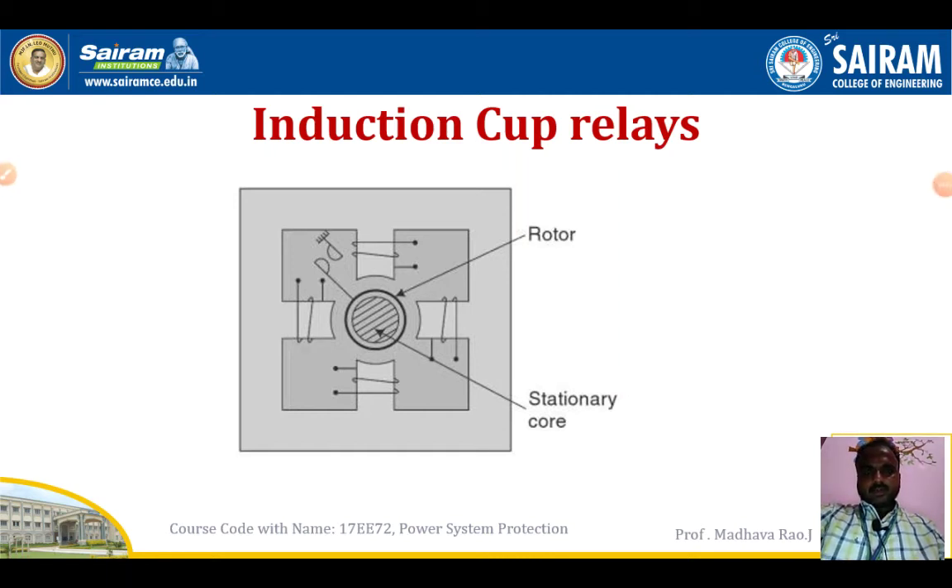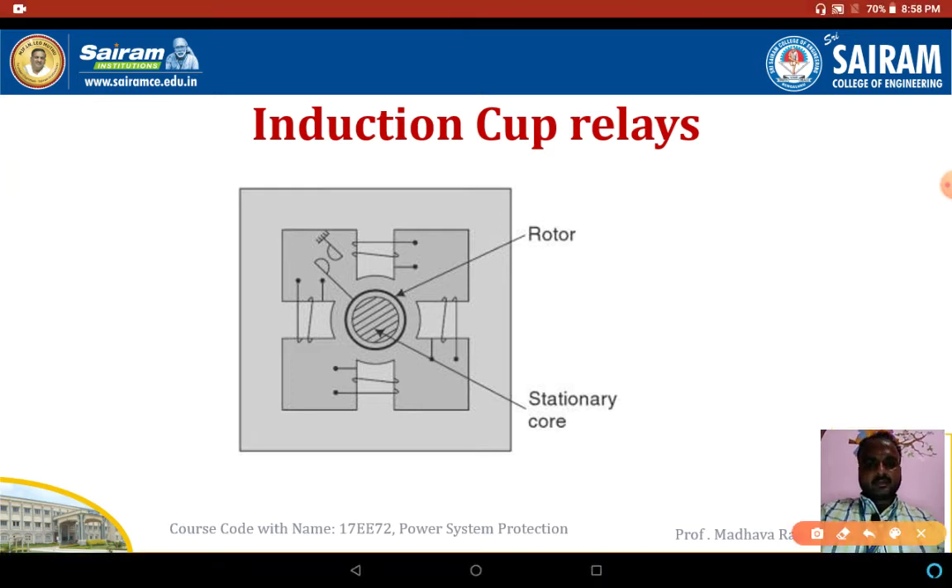Welcome to this lecture video. We will see about induction cup relays and thermal relays. The figure shows the induction cup relay. This relay has a stationary core, which is placed inside the rotating cup to decrease the air gap without increasing inertia. You can see here the outer frame, and inside we are placing the stationary iron core and the rotating induction cup.